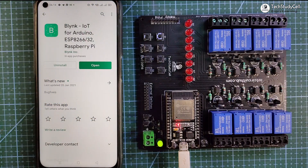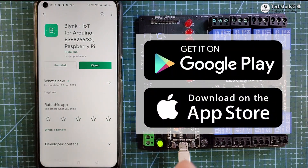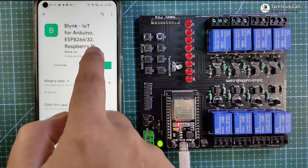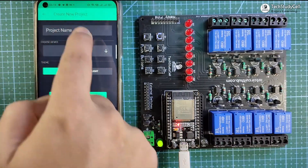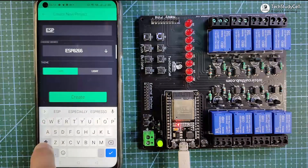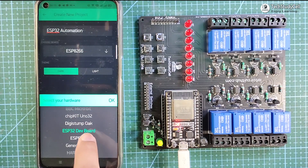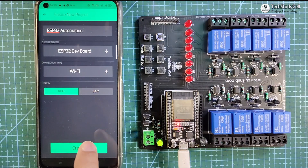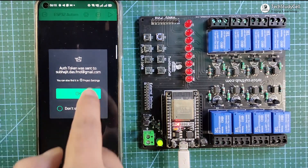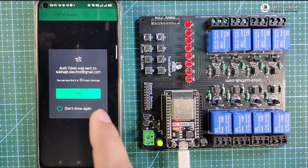Before uploading the code, I have to quickly configure the Blynk app for this project. You can download it from the Google Play Store or App Store. Tap on 'New Project', give a project name — say 'ESP32 Automation' — then select the ESP32 dev board, set the connection type to Wi-Fi, and tap on 'Create'. Blynk will send an authentication token to your registered email, which will be required in the code.